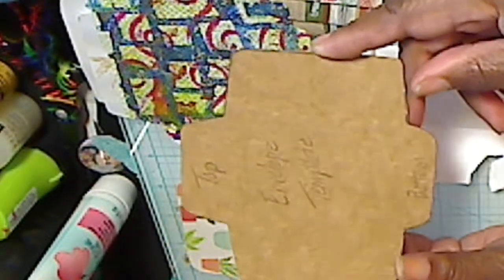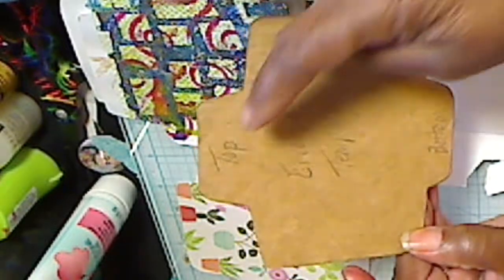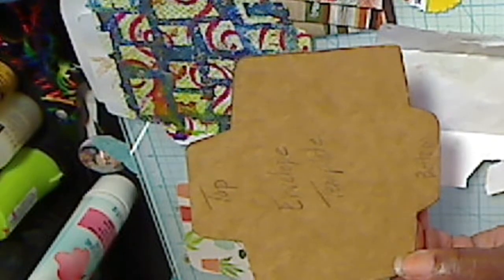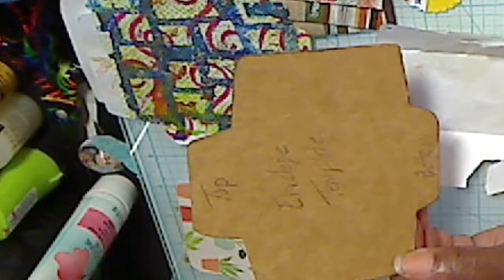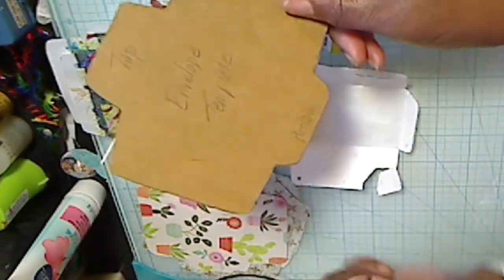I don't know if you can read that, but I even wrote on the template: envelope template, top, bottom — just so that I could use it, so that if at any point I kind of forgot, I would be able to quickly remember how to use it.